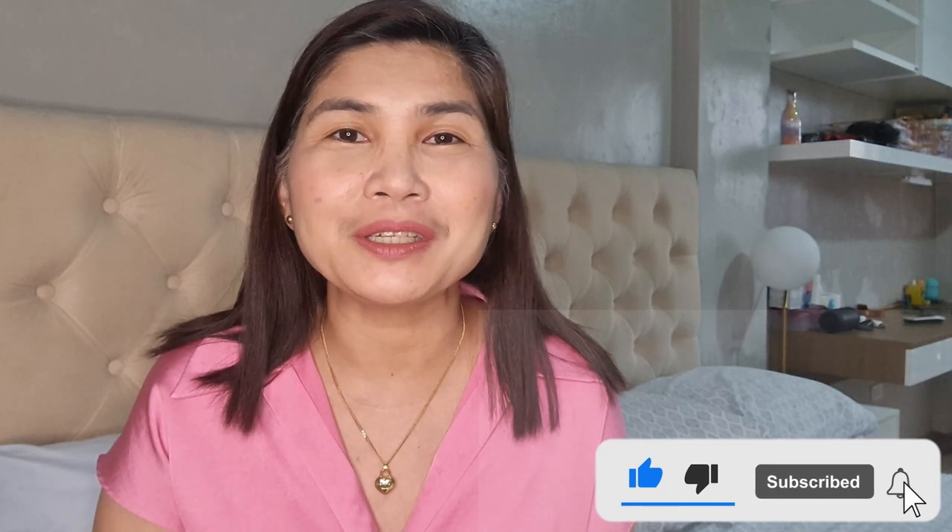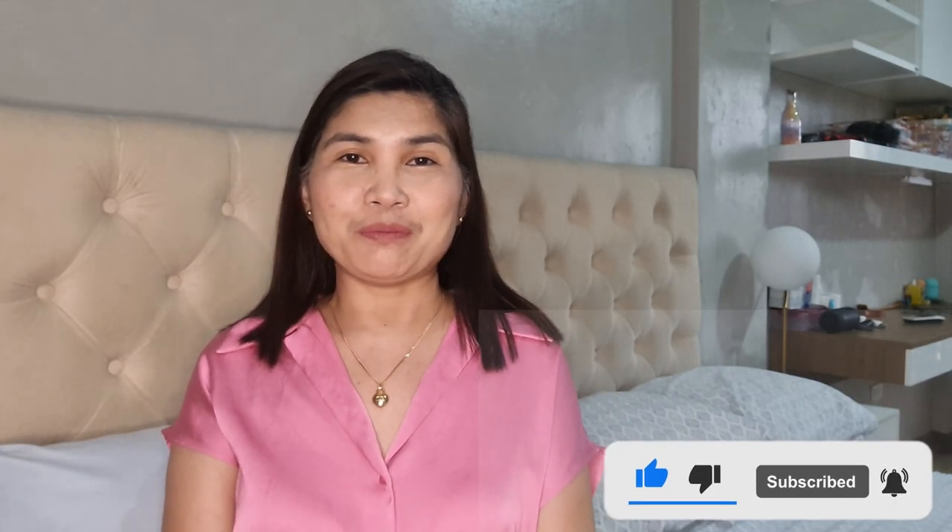Hi everyone! I am Dottie Bernas and welcome to my channel. I do bag reviews, unboxing videos, and haul videos. Please consider subscribing to my channel and click that notification bell so you would know when I have new videos.